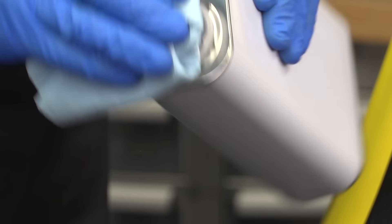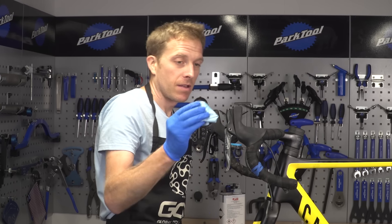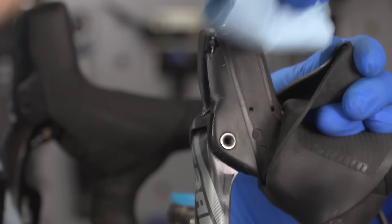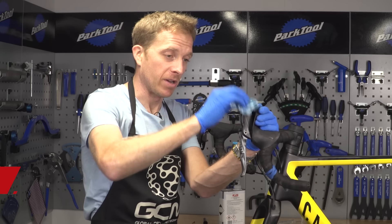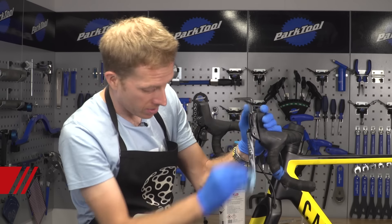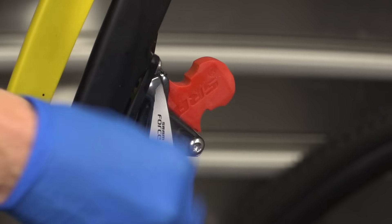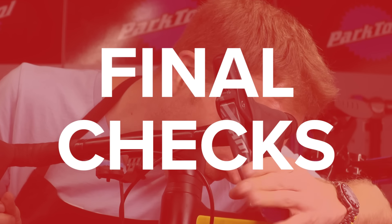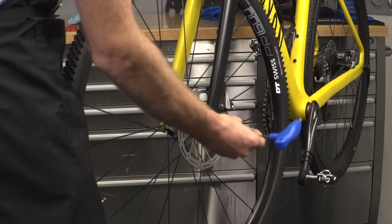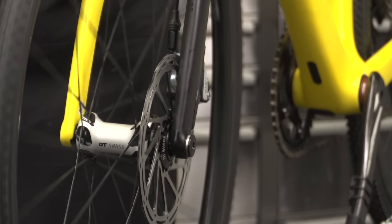Now with your isopropyl alcohol, put some onto a cloth and give it a clean to make sure there's none of that DOT fluid laying around, because it's not particularly good for any rubber or handlebar tape. Do the same down on the caliper as well, making sure there's none of that hanging around. Then remove that bleed block and refit the pads and your wheel, and give the brakes just a couple of little tugs to make sure there are no leaks at all from any of the seals.